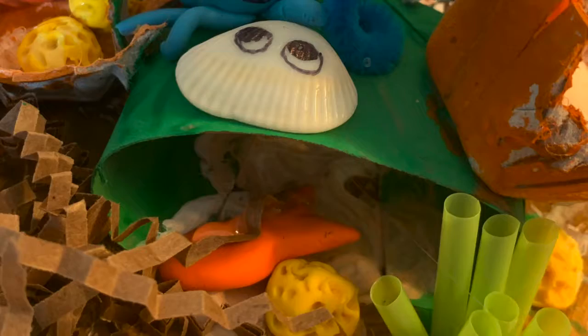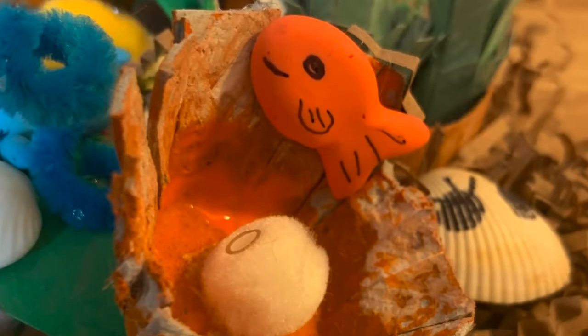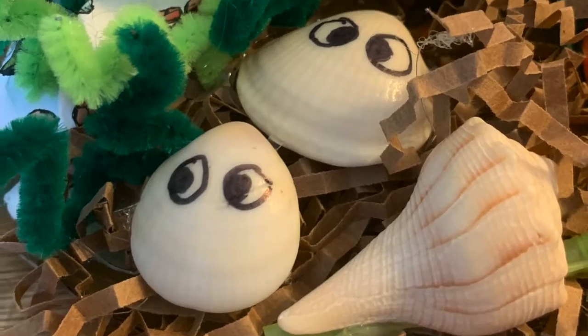For this project you are going to be making a coral reef and adding some fishy friends.